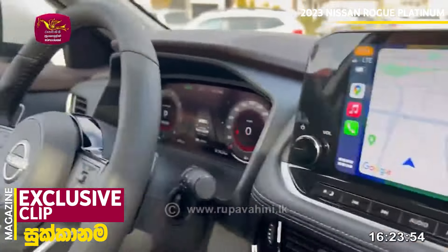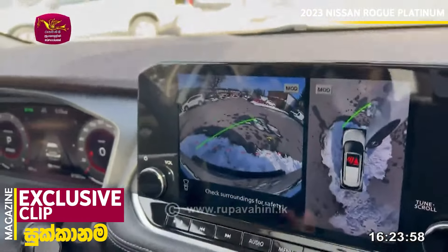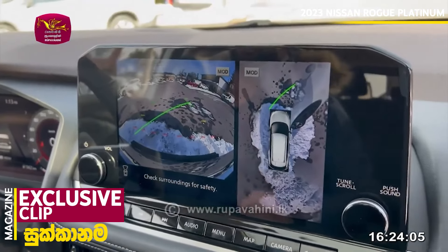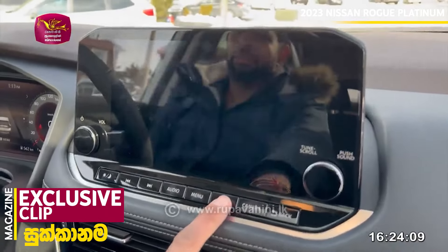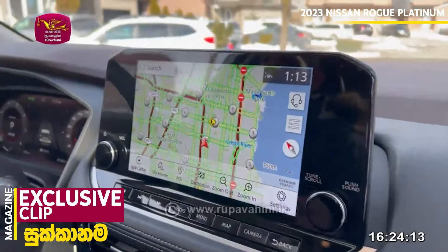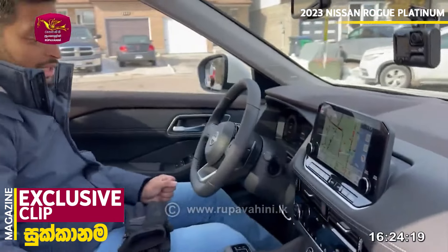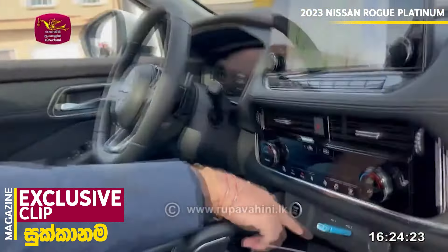It has a camera function with a 360-degree camera. It is a high-end vehicle. For the Nissan Rogue, we have to purchase the map separately. There are USB-C and USB-A options as well.